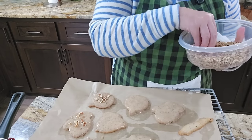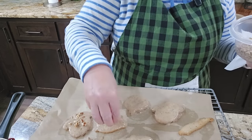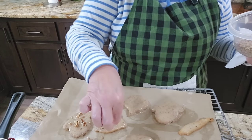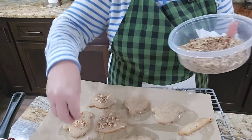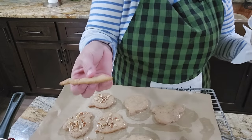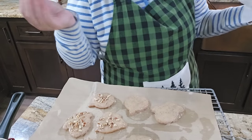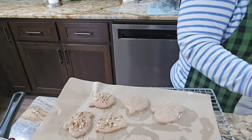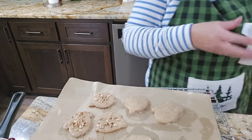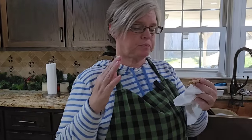So four of them we've sprinkled with pecans on top and then the other four we'll leave plain. This is just one of the pieces. I've already tried it as just a cookie and it's really good — it's not too sweet. The pecans are delicious in it. It's delicious just like a cookie. I'm anxious to see what it's going to taste like with the icing.